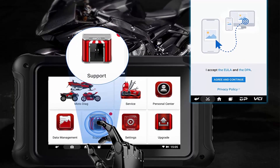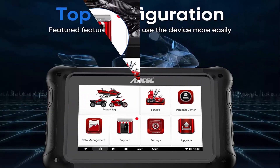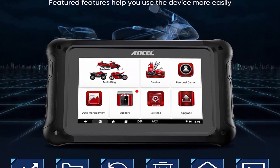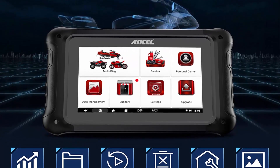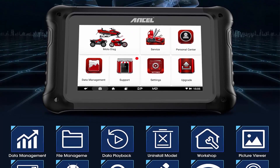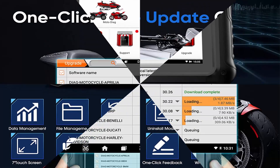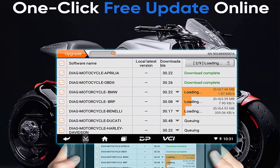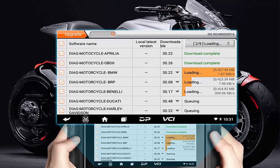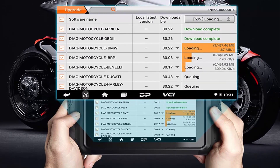Full System Scan and 31-plus advanced functions will assist you in checking all electrically controlled modules — read and clear codes, service lamp reset, CO adjustment, idle speed adjustment, AF value reset, display data stream, and active tests for engine, TPMS, suspensions, ignition, EPS, traction control, radio, service system, meter system, etc. Perform a complete and deep detection for your motorcycle rather than sending it directly to a repair shop — very suitable for dealers.